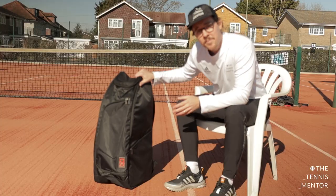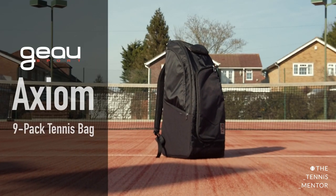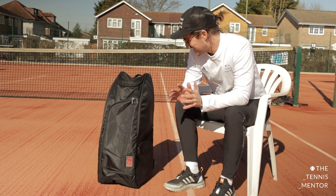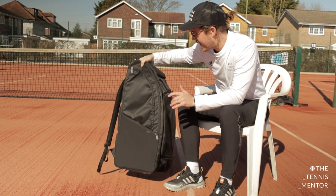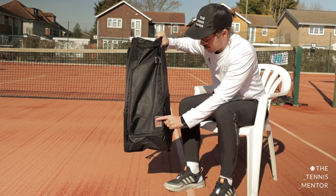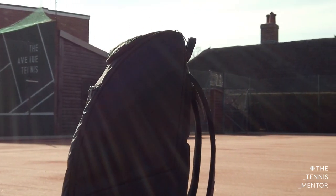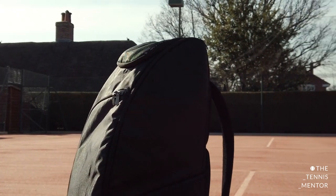So let's check it out. When I first saw this bag on Instagram a few months ago, the first thing that struck me was the way it looked — it just looked so cool. It's minimal, it's sleek, it hasn't got massive branding all over which is something I'm not a big fan of. It's got one high quality logo on the front with subtle detailing all the way around the bag. Nothing too loud, and the shape of it is pretty cool as well — when it sits on your back it looks different to any other tennis bag.